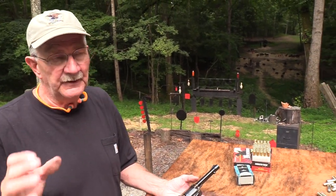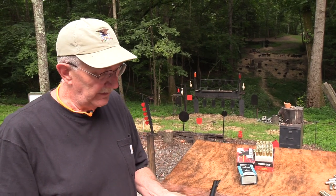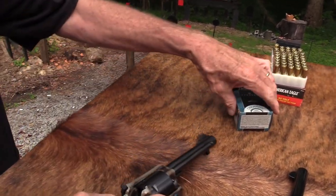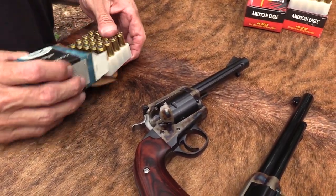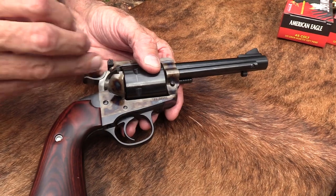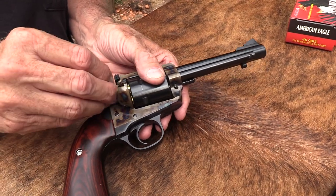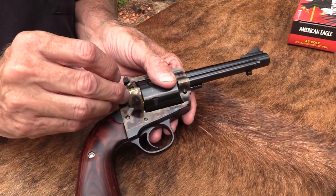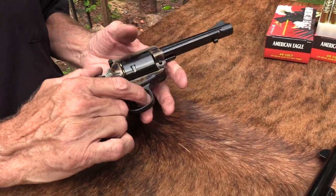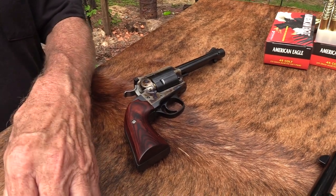Doug Turnbull is considered the king in the firearms world for color case hardening, and he does other modifications too. Again, this is a TALO exclusive - 500 of them made, to the best of my knowledge. I'm glad somebody recommended it - you can jump in the comments and pat yourself on the back and let everybody know you're the one who wrote me. With some firearms you don't have to twist my arm as much.